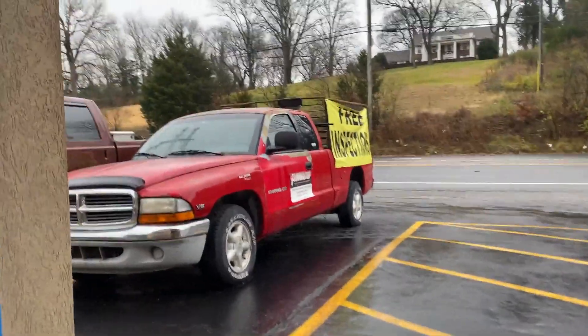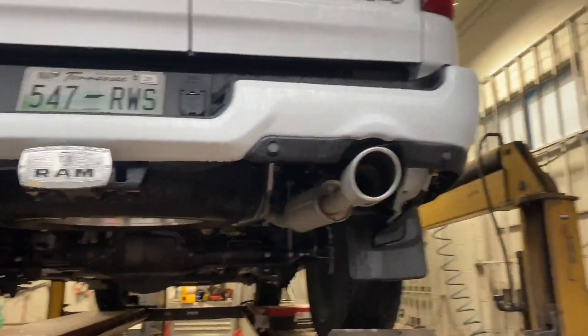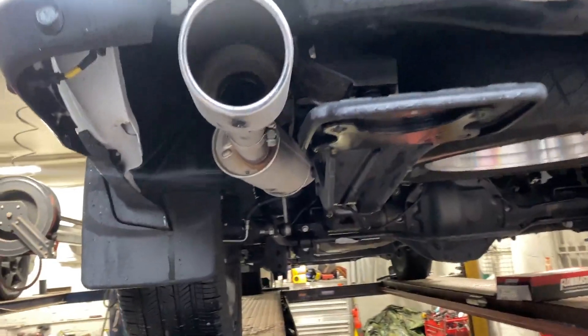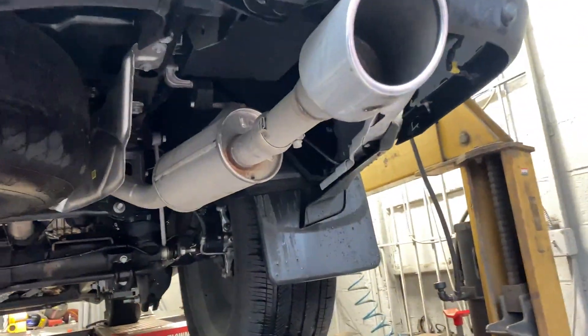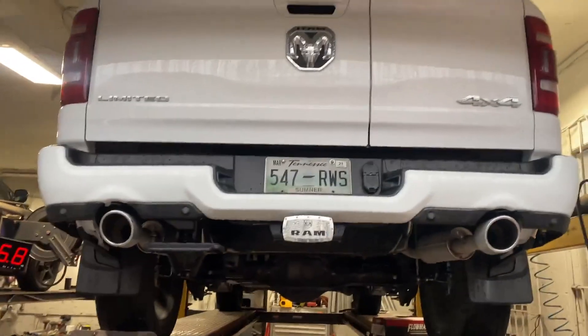We were putting five-inch tips on it, but I talked him out of it because he's gonna drive it for a couple of days and see if he likes it with the resonators, or if he wants to take the resonators off. Then we'll run five-inch tips — he's going to be back in a couple of days.